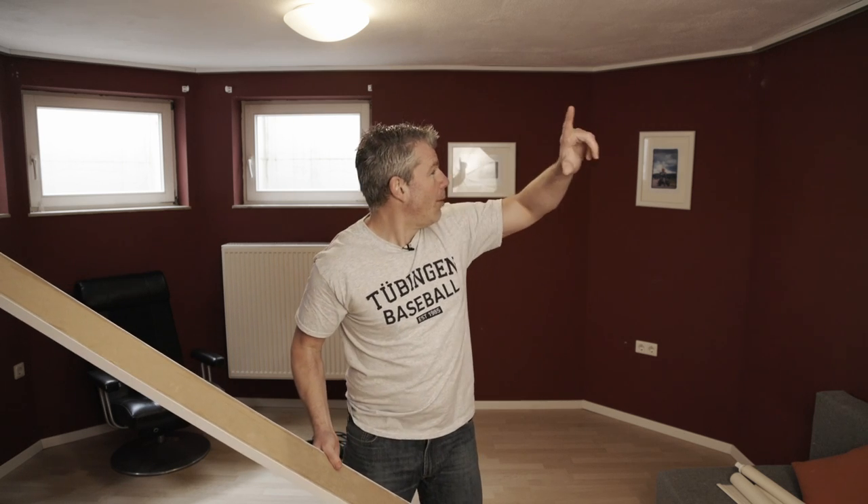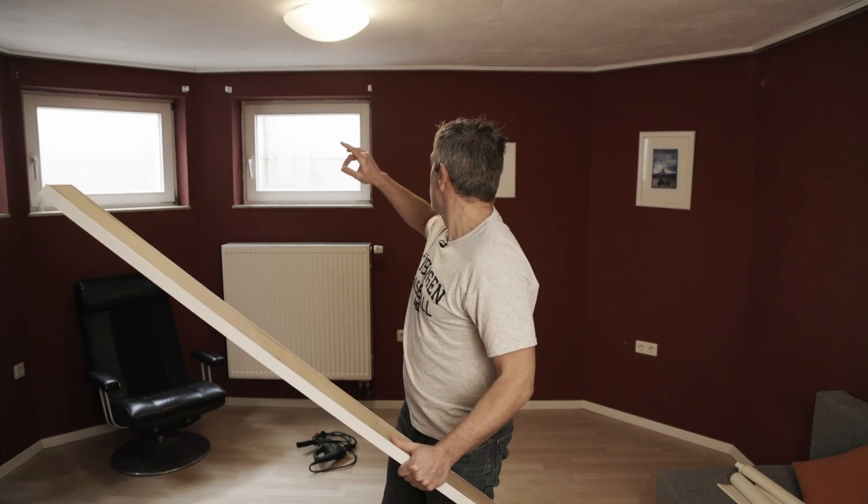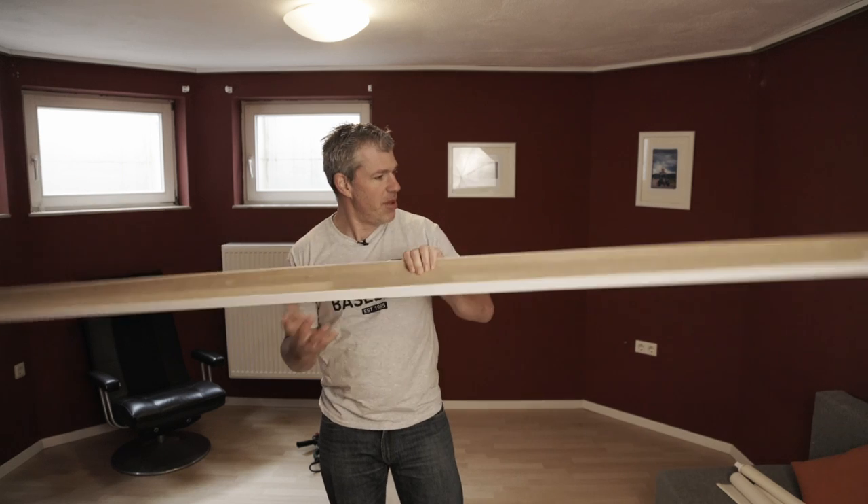I worked my way all around the trim, cutting 45s and a number of 22.5-degree angles to get it all done. As you can see there are a few gaps — this is the basement so I expected that. We'll deal with those with some caulking later. Next up we're going to install the big beam centerpieces that go right across and actually hold the lights.